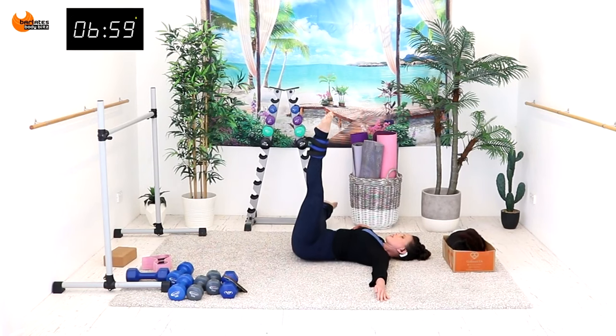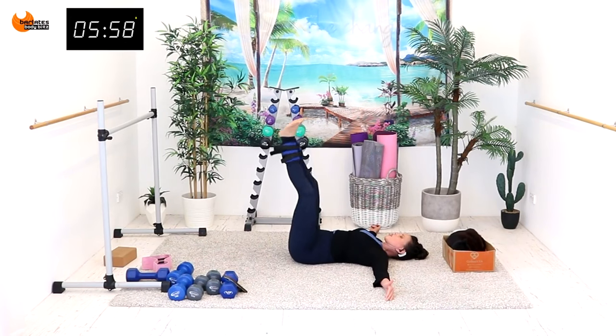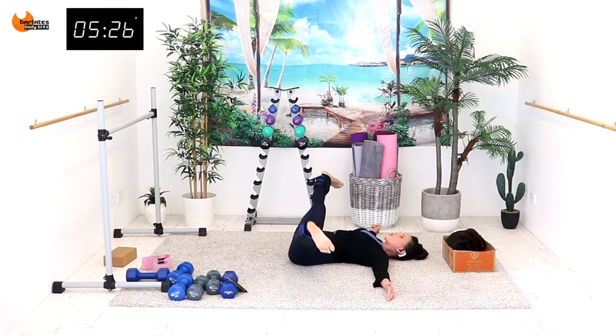As you bring that leg back up — feet are flexed — it's in and it's out, push against the heels. It's like a little frog press. Point down, flex up, and froggy.